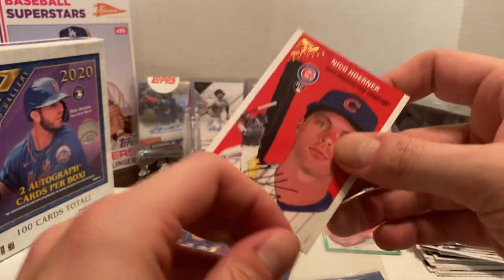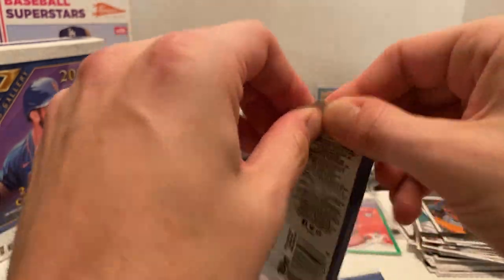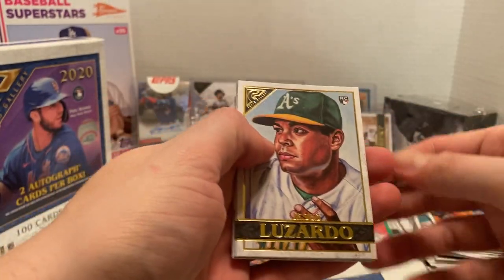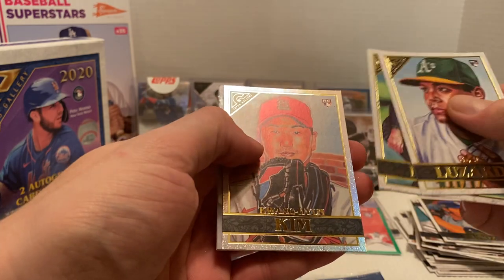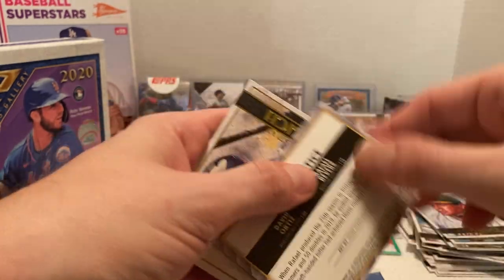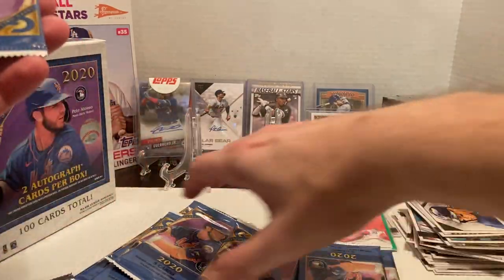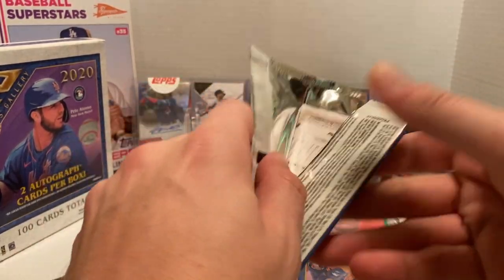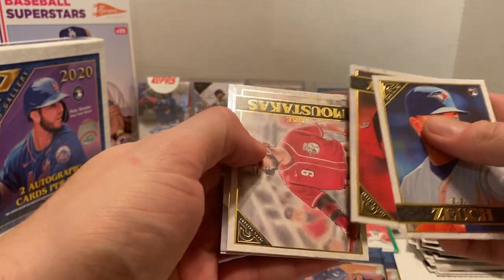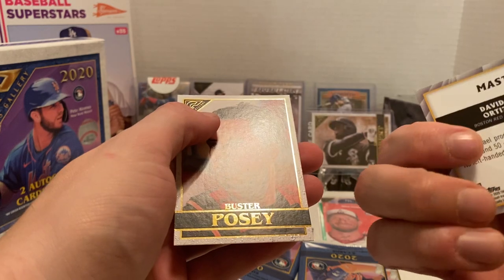Not too bad. I'm always trying to pull as many rookies as I can. I'd like to pull the Bichette — when I looked at the checklist I'm assuming there's going to be a Robert one too. Here we've got Jesus Luzardo, Colin Moran, Kwon Young Kim again, then another Master and Apprentice — looks like Devers and Dave Ortiz. Then we have Christian Yelich. About just over halfway through, and still haven't hit either autograph for this box.